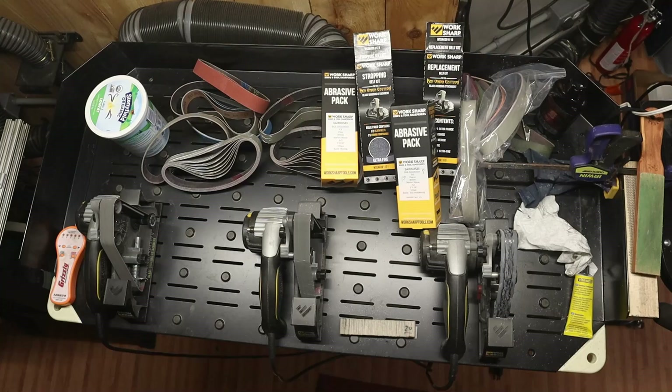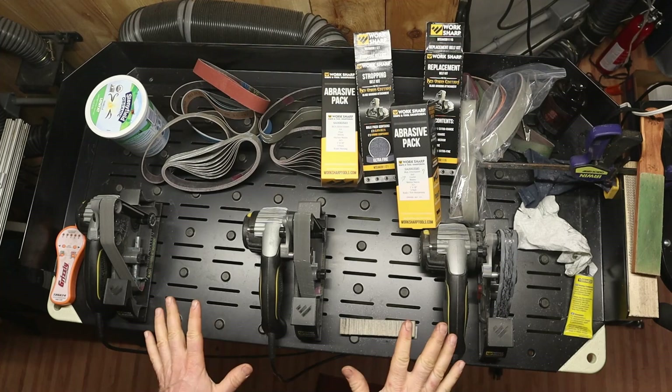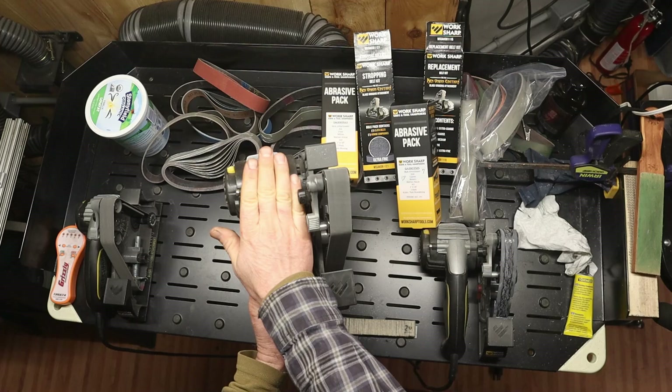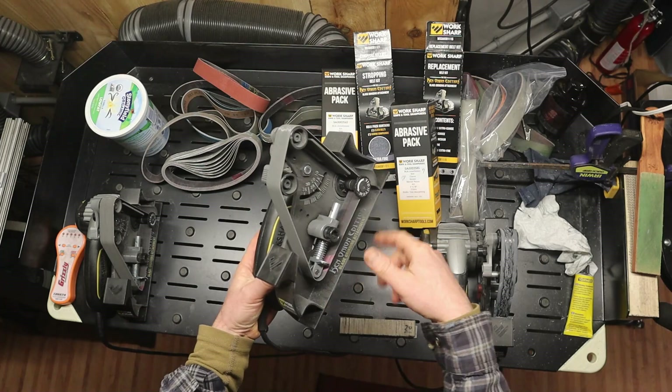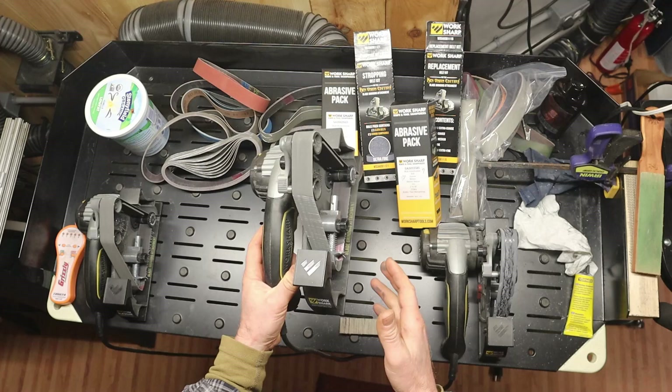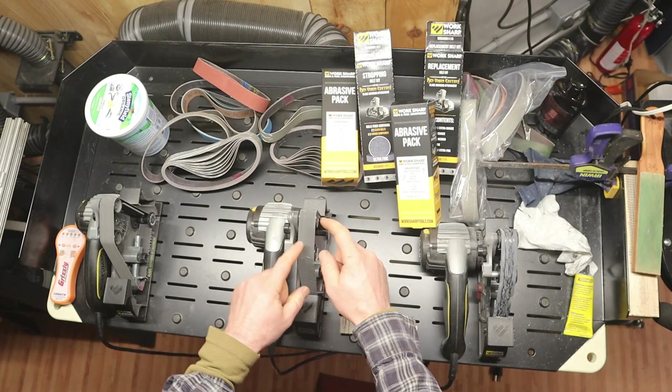If you've been with me any length of time, you've seen this sort of layout here. This is the tool we're talking about — this is the WorkSharp. I think the whole thing is the WorkSharp Ken Onion Elite Sharpening System, and this is the Ken Onion Blade Grinding Attachment. This thing's pretty sweet — check out some other videos I've done on these. But what we're talking about specifically is the belts and some options for them.